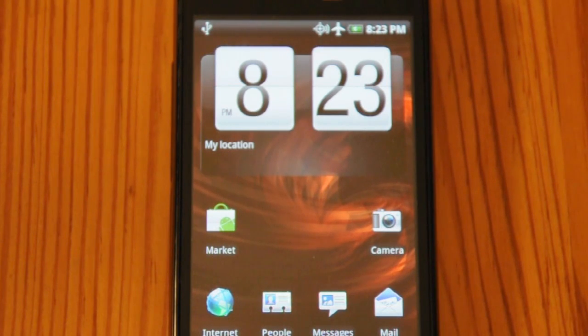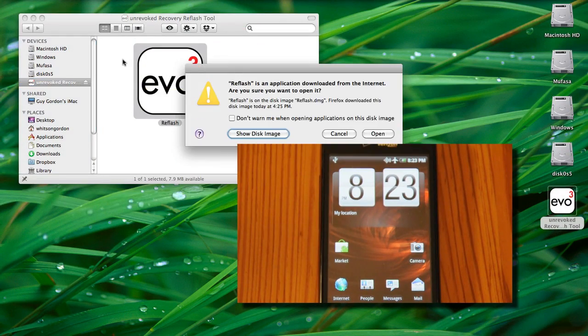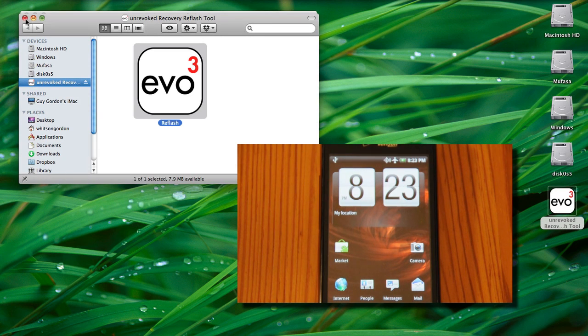I'm running it on a Mac in this video demonstration, so I don't need to install any extra drivers. But if you're running it on Windows, you will need to install the HBoot drivers for your device.